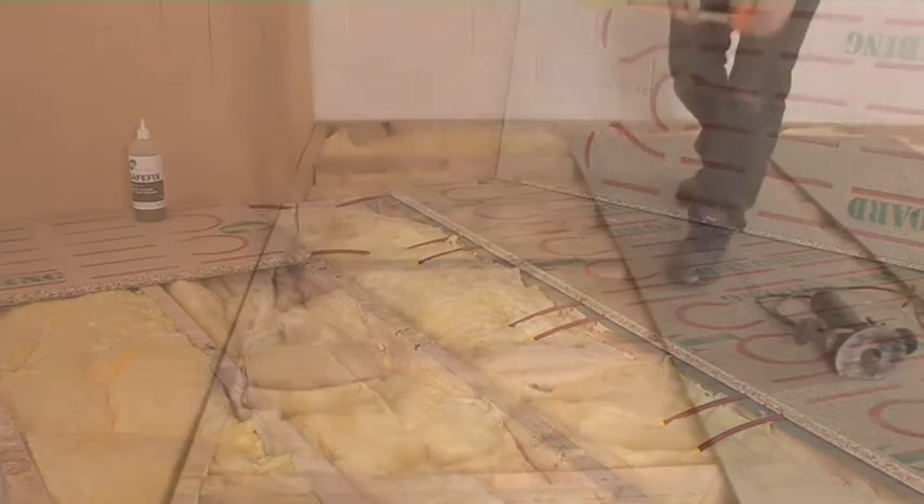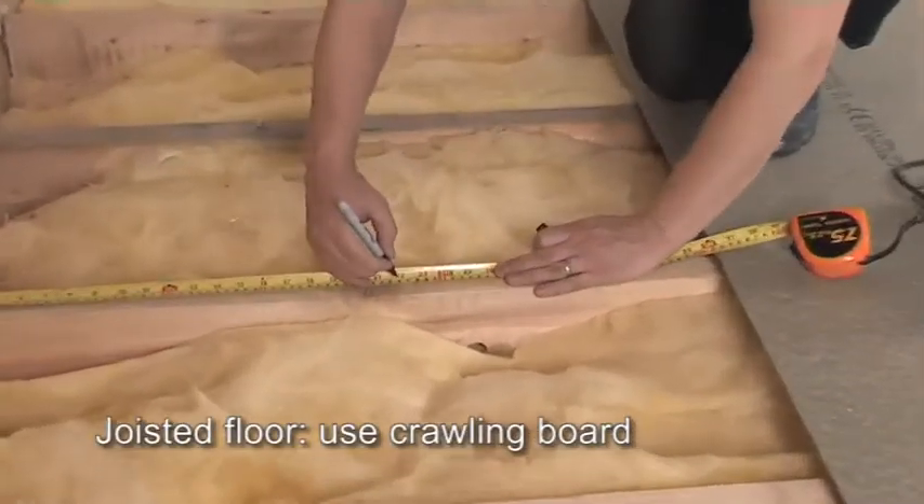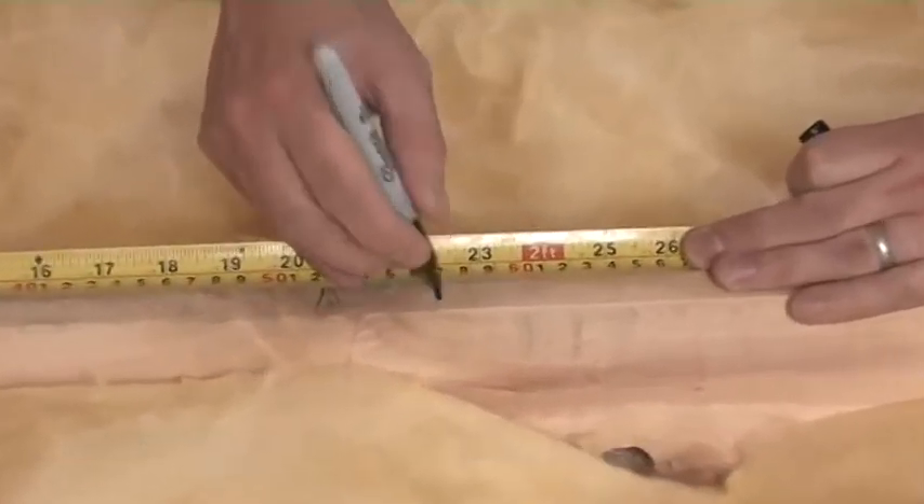Also, if it's a joisted floor, you'll need a crawling board to move around the room safely as you go through the early work stages, until you have some of the heating panels placed.